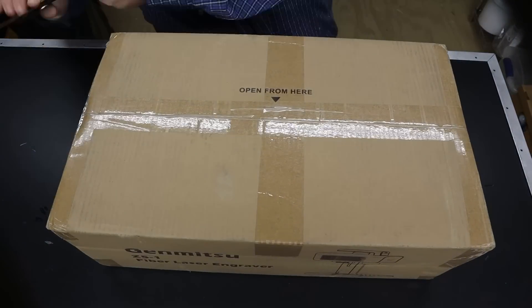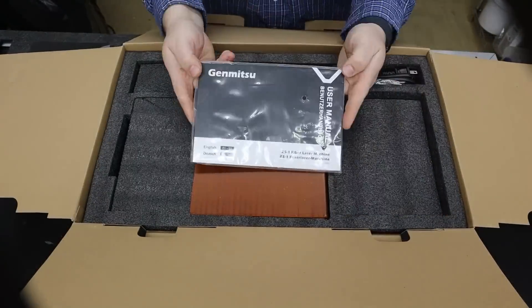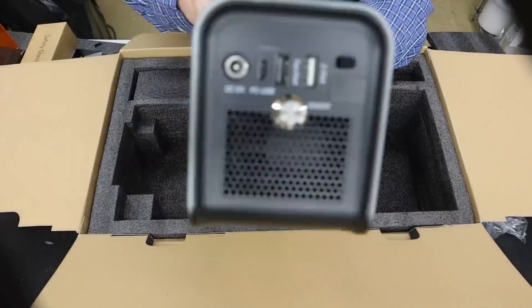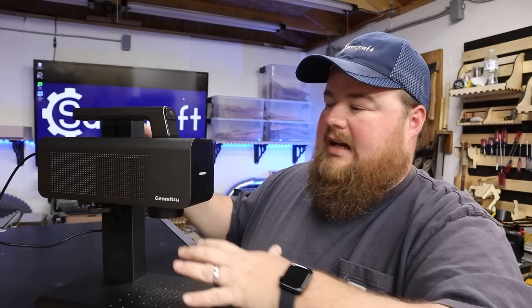As far as packaging, unboxing, and assembly, I have zero complaints and really zero things to talk about. You have everything you need right there in that box — the machine, the components, the accessories, the tools, and the full color instructions. They got you covered. So let's take a look at this thing here in real time.